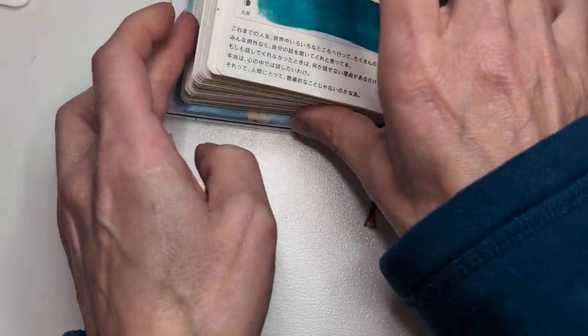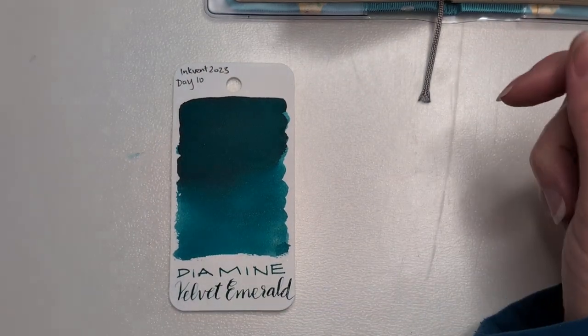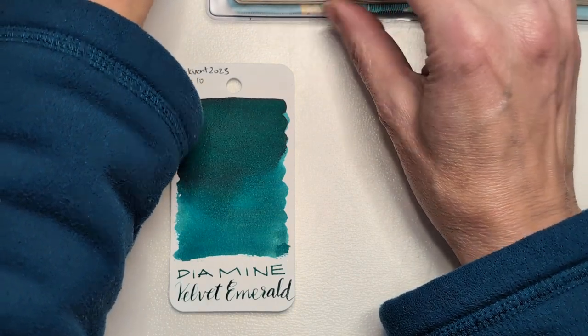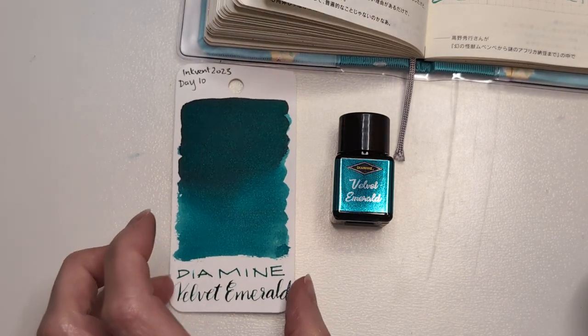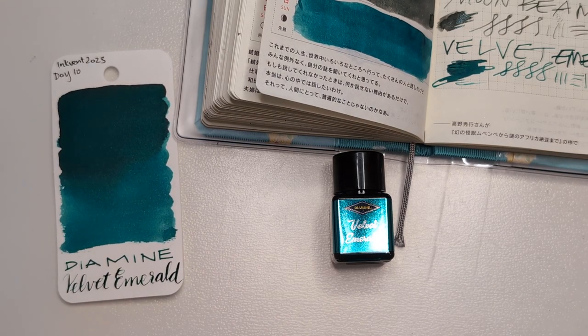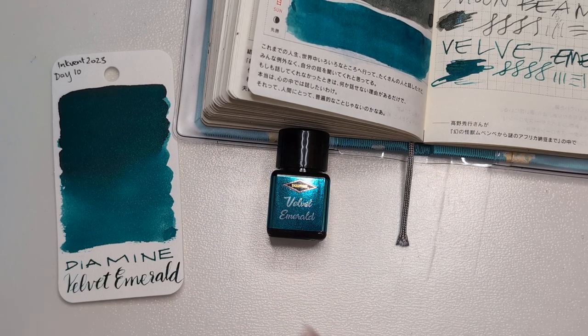Here we are. It fell — it fell! It's okay, we rescued it. Here we are with velvet emerald. I lost the bottle of ink — it's propping up the thing. Day 10, wrapped up. Unless you're Schrödinger, in which case I don't know what's in the bag or the box. I better stop this before it gets any worse. I hope whenever you're watching this, you're having a wonderful day. Take care of yourselves. Bye.